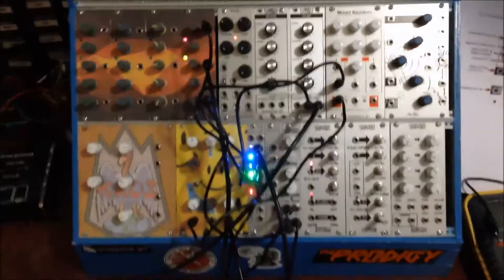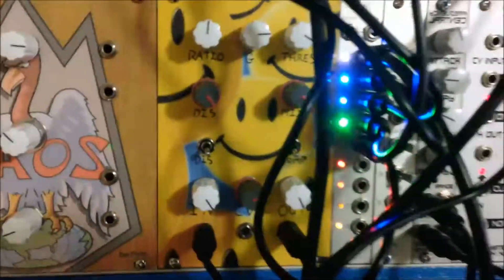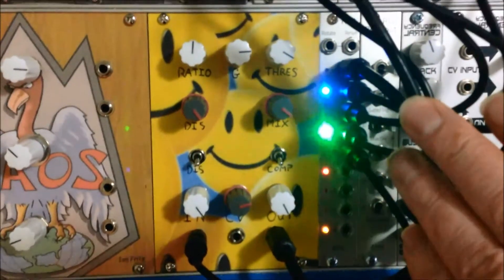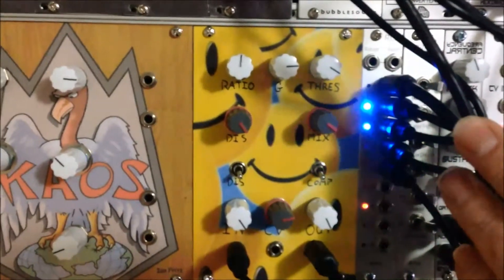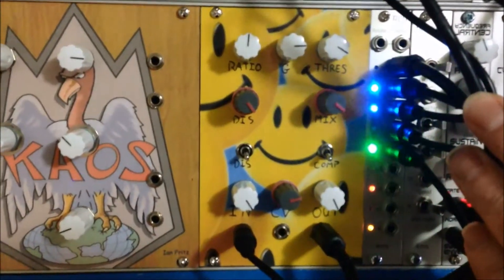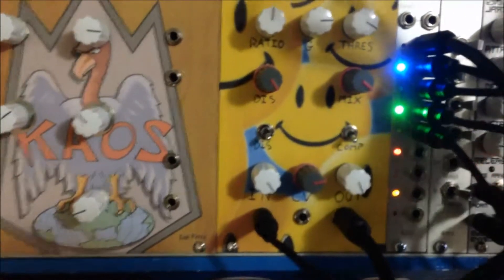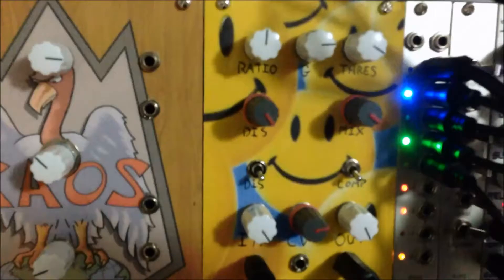How you going people? I just thought I'd make a quick video on the phone here. This is the updated version of the battery acid that I've got. The other version was just the original. This is the Hex Inverter Battery Acid CV module. I've made the panel myself. Bit of an acid house throwback.